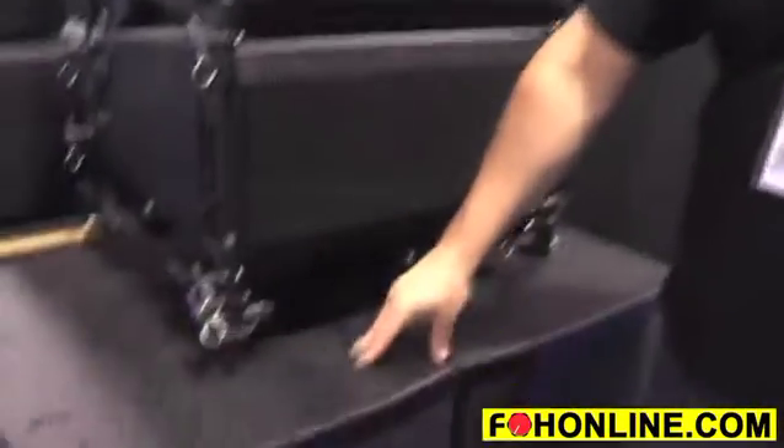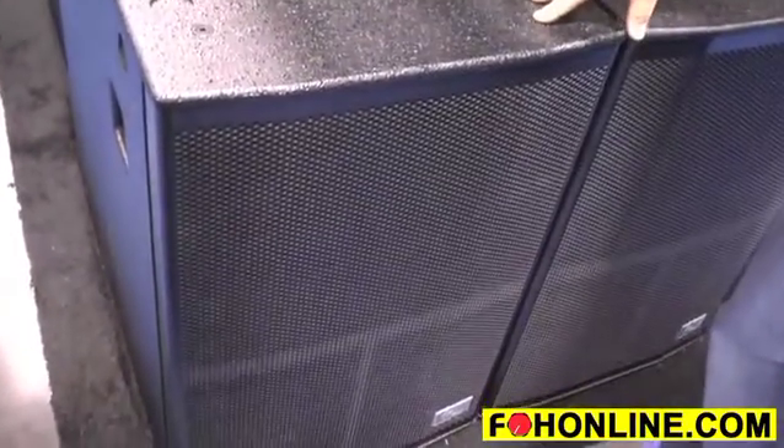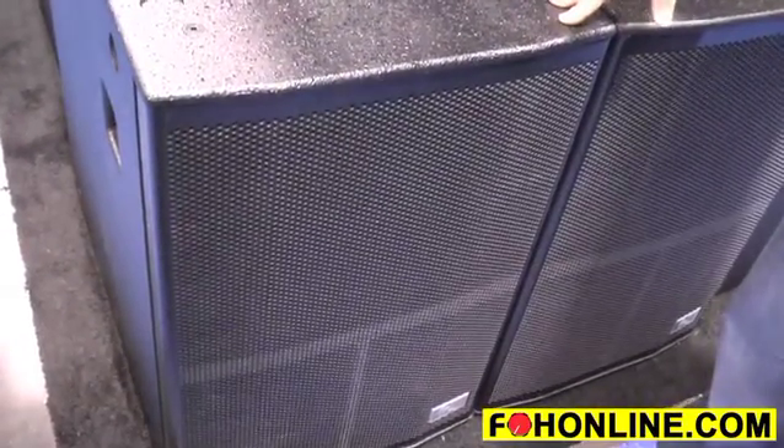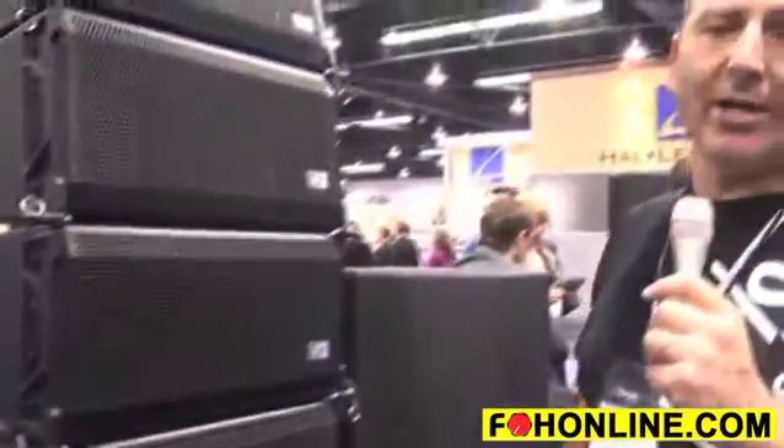Below it we have the RAB 1815 subwoofers. We have an 18 and a 15-inch driver in a push-pull configuration, creating a cardioid — a very directional low end — to keep all our low end away from the stage and out in front of the subwoofer, instead of under the stage and behind the subwoofer. Our cabinets here are a long throw box.